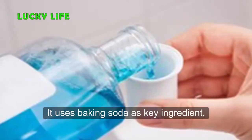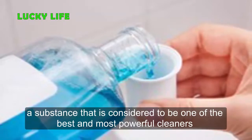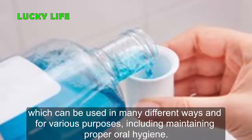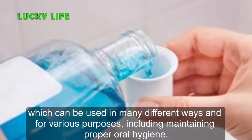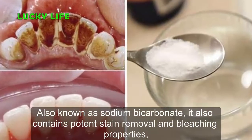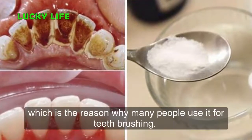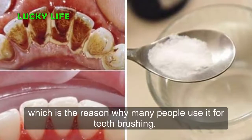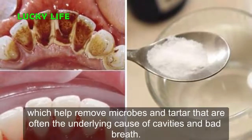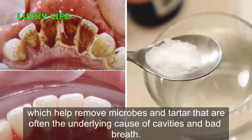It uses baking soda as a key ingredient — a substance considered to be one of the best and most powerful cleaners, which can be used in many different ways and for various purposes, including maintaining proper oral hygiene. Also known as sodium bicarbonate, it contains potent stain removal and bleaching properties, which is why many people use it for teeth brushing. It also contains antibacterial properties, which help remove microbes and tartar that are often the underlying cause of cavities and bad breath.